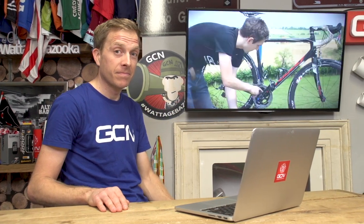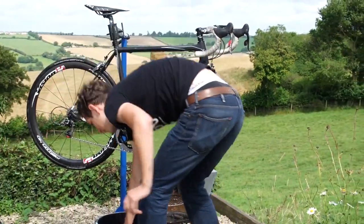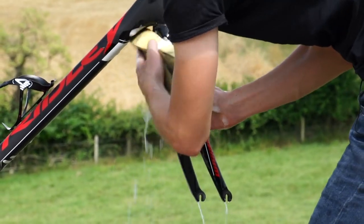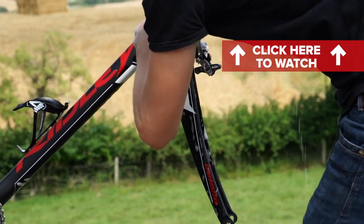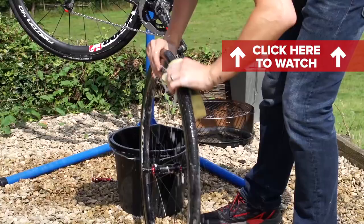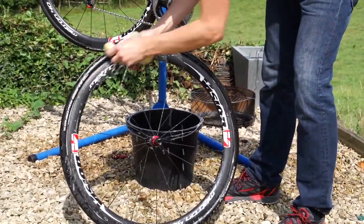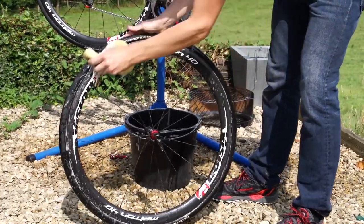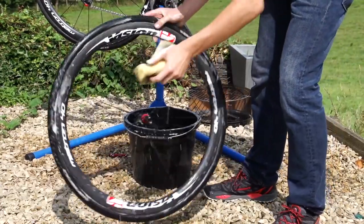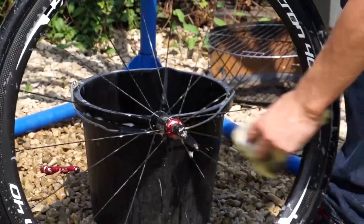Now I'm gonna turn my attention to the wheels. Drop the front one out, and then start by cleaning the frame and the front forks that you couldn't get to whilst the wheel's in. Pay particular attention to the brake calipers. Now I turn my attention to the front wheel. On a thorough clean, I'm particularly careful about cleaning the sidewalls. Black wall tire is not so much of a problem, but if you've got a skin wall tire, your bike is never gonna look clean if you've got dirty sidewalls, so give it a proper going over.